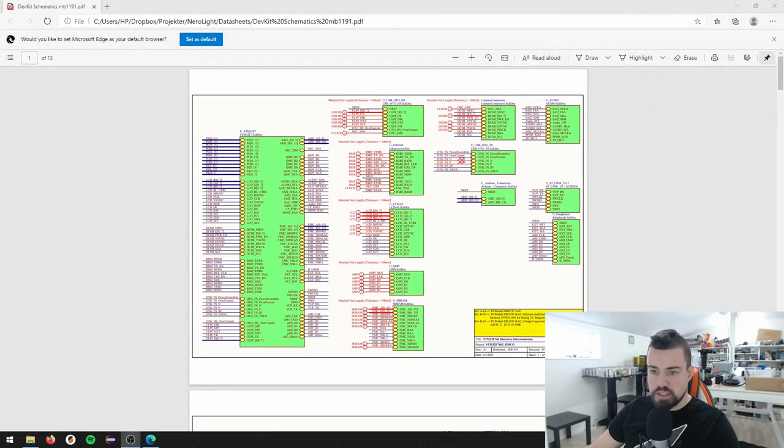So how does one go about doing a custom PCB? I'm going to create a completely new project, with my current working project in the background for reference. The first thing I found was the actual schematics for this board - a 13 page schematic that describes the discovery board.